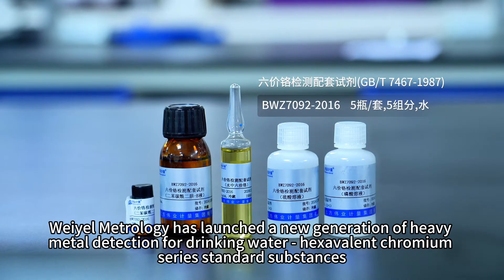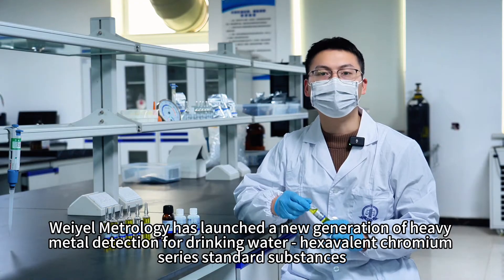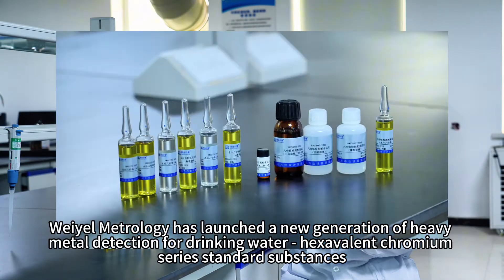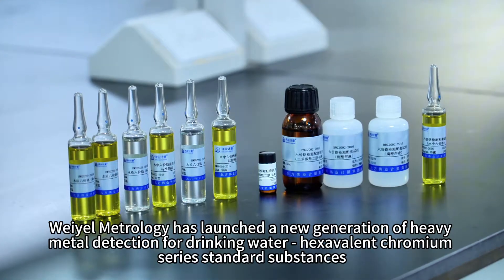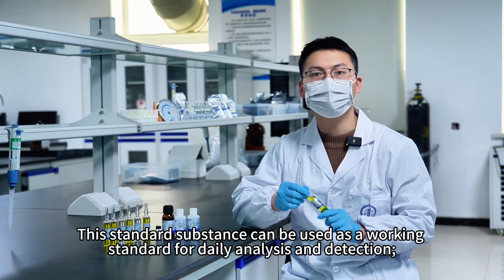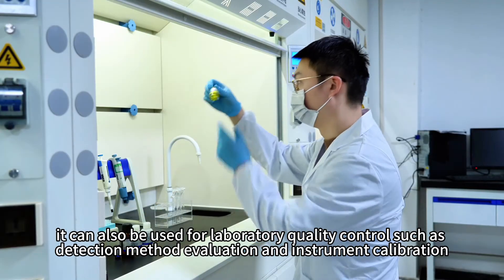Weill Metrology has launched a new generation of heavy metal detection for drinking water: hexavalent chromium series standard substances. This standard substance can be used as a working standard for daily analysis and detection, and also for laboratory quality control such as detection method evaluation and instrument calibration.